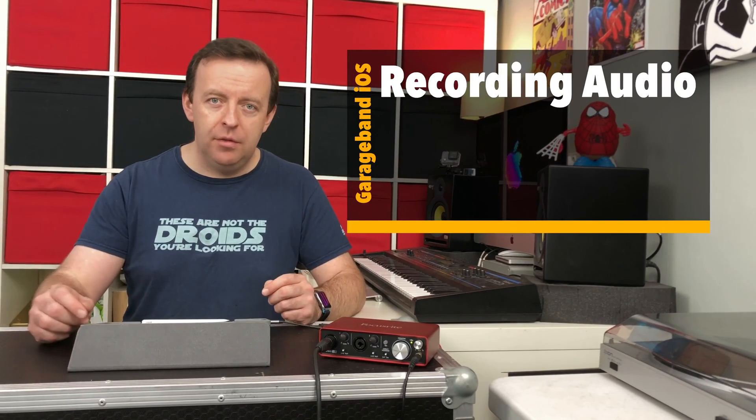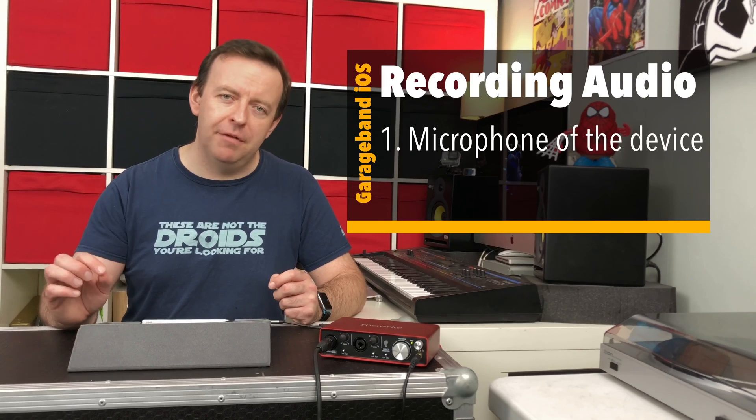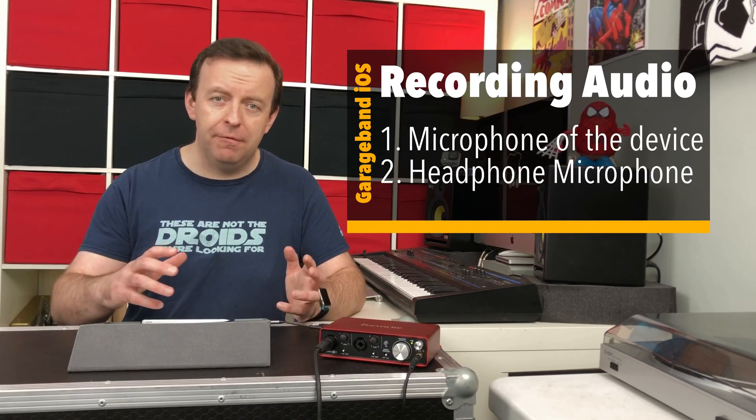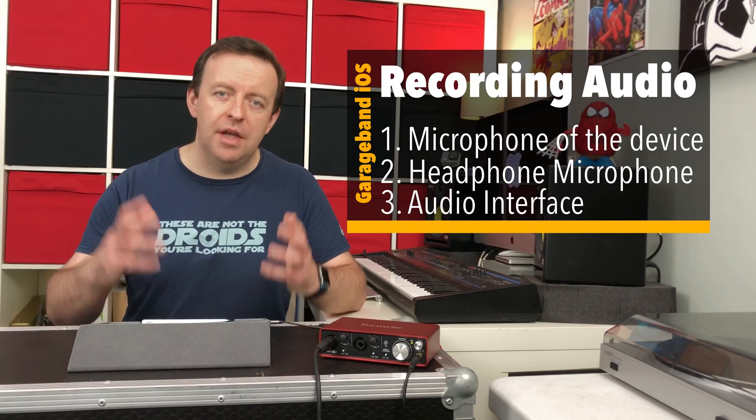There are three main ways we can record audio using a microphone. We can either use the internal microphone of the device, whether you're using an iPhone or an iPad, we can use the microphone from a pair of headphones, or we can use an audio interface.